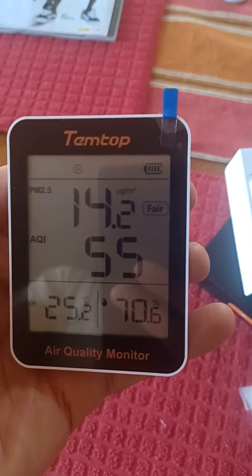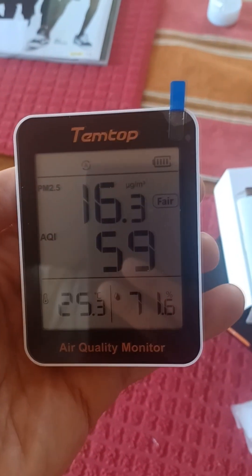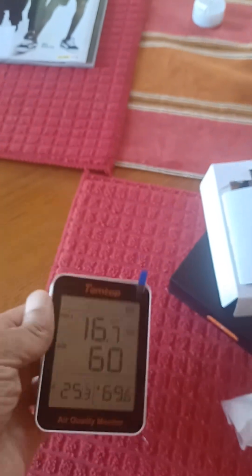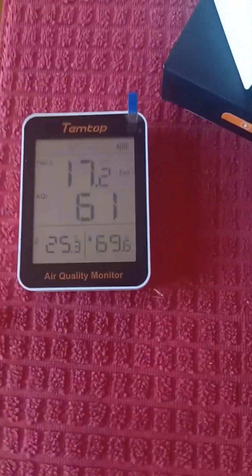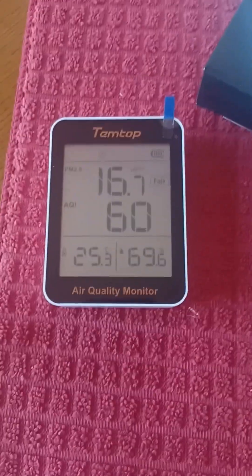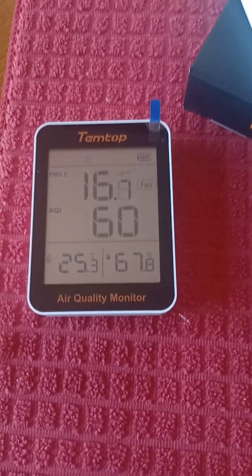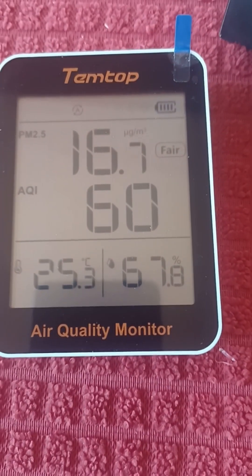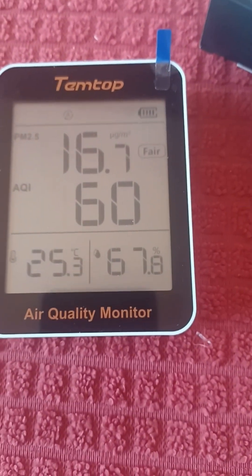I can see my reflection in there already. Yes, it turns on! Let's see what we get. In my house, my air quality is as high as 59 — actually 61, maybe because I'm holding it. This is something I really needed to know. That is not great at all.